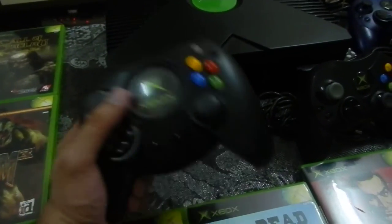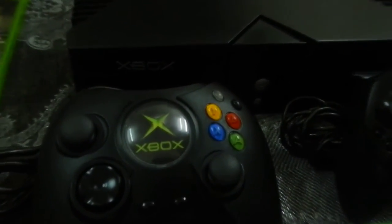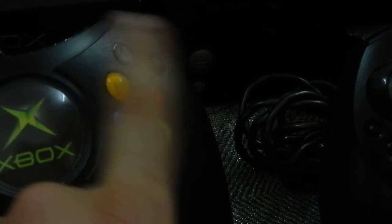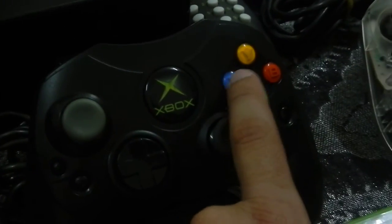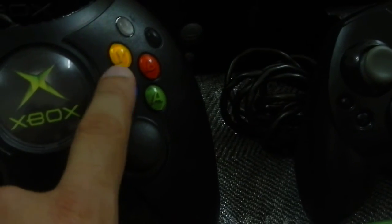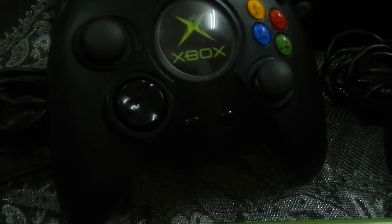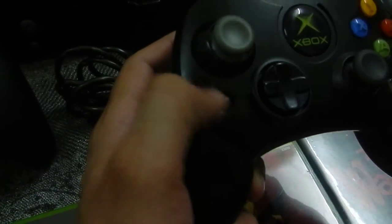I'm surprised people hated these when they came out — I actually prefer them to the Type S. The main difference is this Xbox Duke controller does not have shoulder buttons; neither did the Type S. The black and white buttons are essentially the shoulder buttons, used to switch guns when playing Halo or something. Eventually they moved them further down, and those buttons are round like what we have on Xboxes now, whereas these were oval or egg-shaped. For current generation players, the start button is right here in the middle.